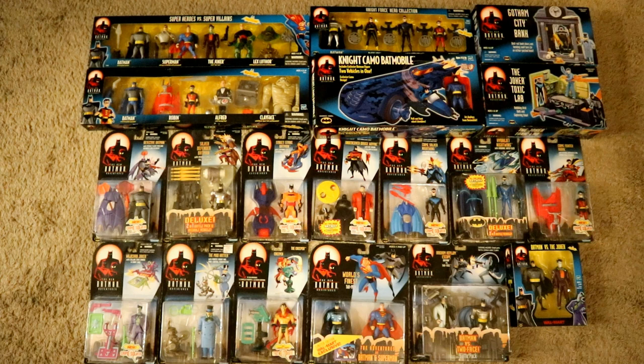Hey everybody, this is D. Hunter bringing in another action figure collection video. This is going to be episode 10 of D. Hunter's complete unopened Batman action figure collection. This is going to focus on Kenner's The New Batman Adventures, but it's not just Kenner — there are also some Hasbro figures here. Pretty much anything under the banner of The New Batman Adventures.